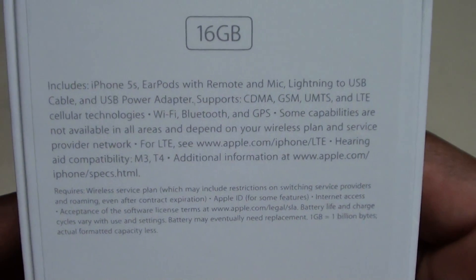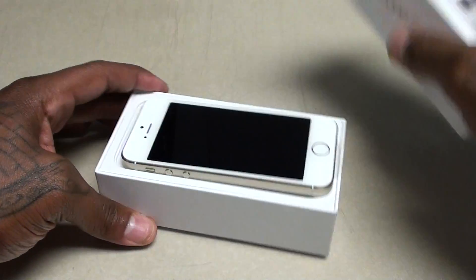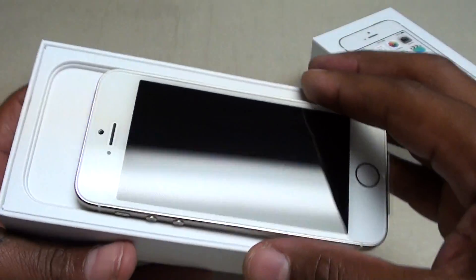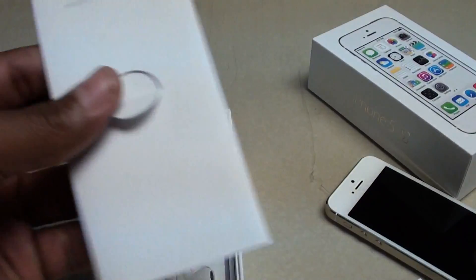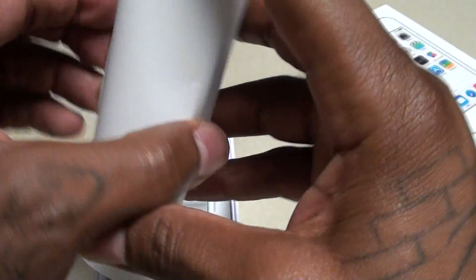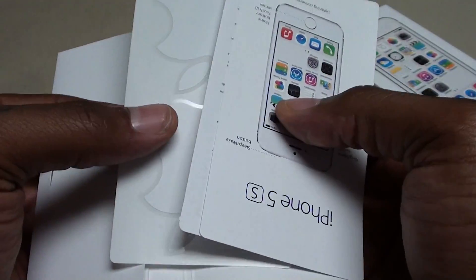This basically shows you everything that you get inside the box. Let's open it up and take a look. Inside you get the actual phone — take that out. Fellas say it with me. The usual books and stuff.